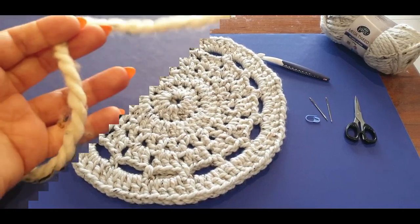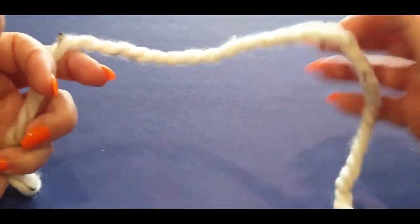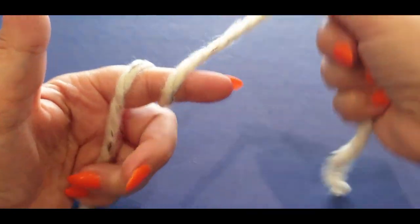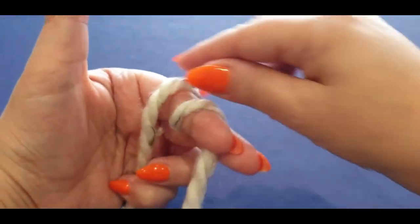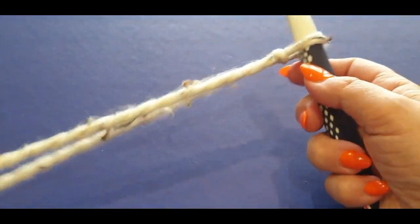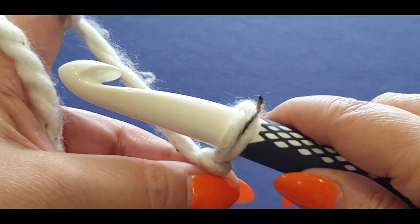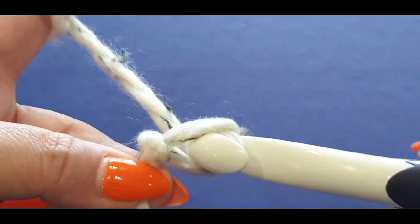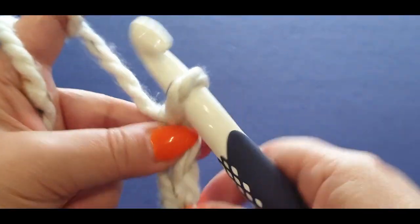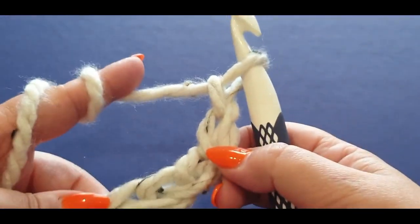To start off, form a slip knot and leave yourself a very nice long tail so you can weave that in at the end. Wrap the yarn around your finger once and twice, holding it there, grab your back loop, pass it halfway over, grab the other loop passing it all the way over your finger, and pop your hook in, giving everything a tug. Now make five chains — yarn over your hook and pull the loop through, once, twice, three times, four, and five.